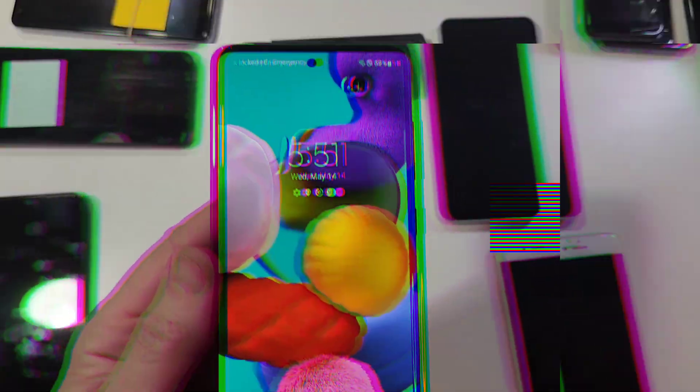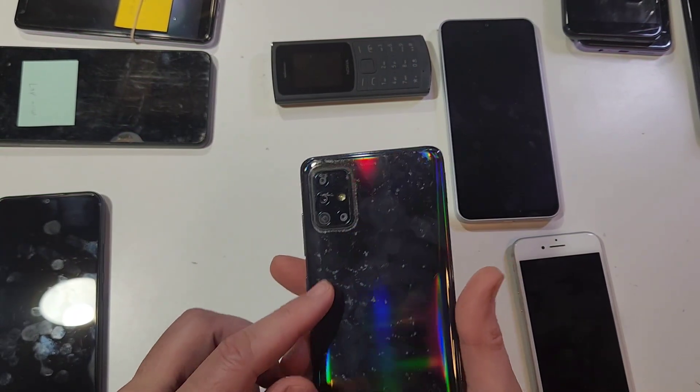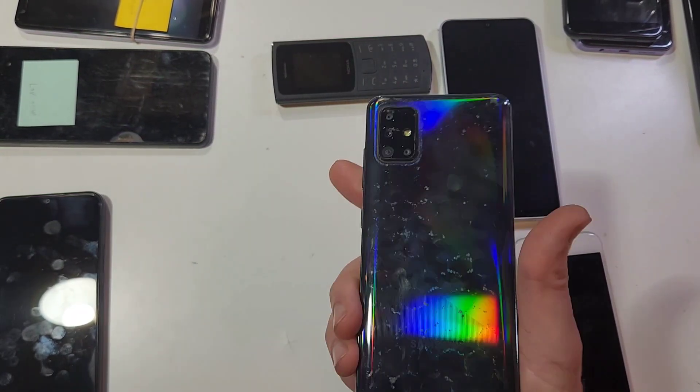I'm Jason and this is Cell Phone Help. You have the Samsung Galaxy A51 — it looks like this. Yours maybe isn't that dirty. Let me clean that.